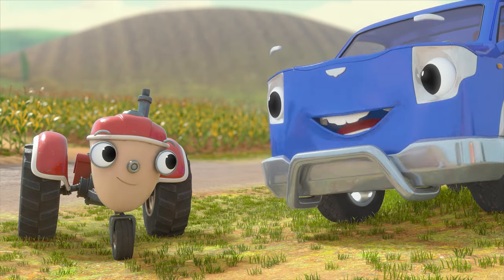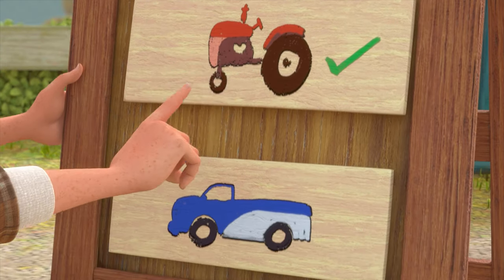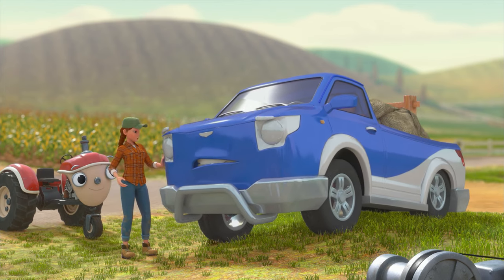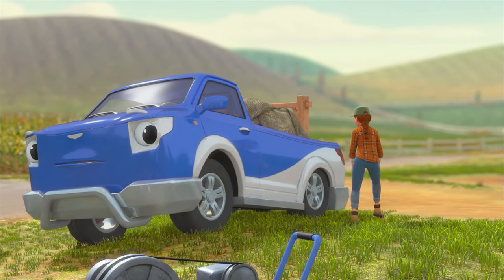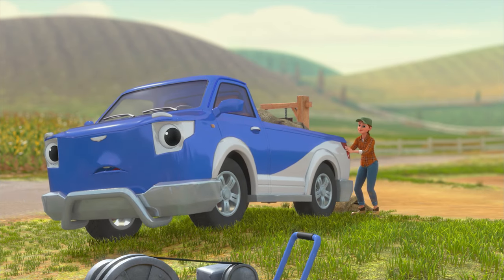That didn't look so bad. All right — last tune-up of tune-up day, Kevin. You got this, Kevin! Whoa, that engine sounds worn out. Let's unload some of these grain bags. Now roll up on the ramp for your first farm tune-up.